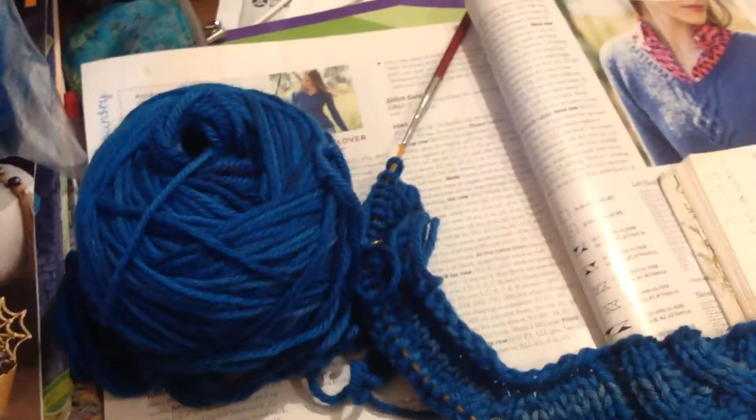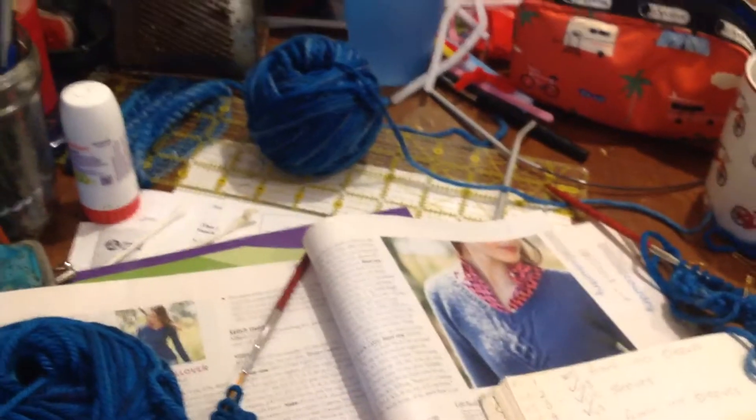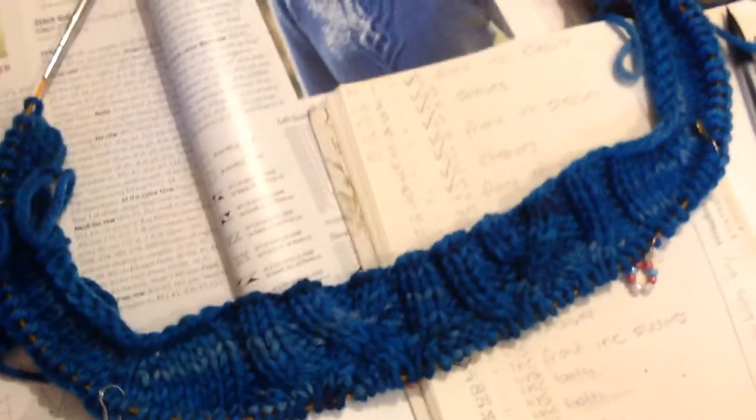The yarn is a superwash merino, sort of aran to bulky, that I over-dyed. You can see skein one there, and there's skein two over there. I am alternating skeins for this project.